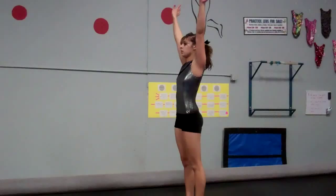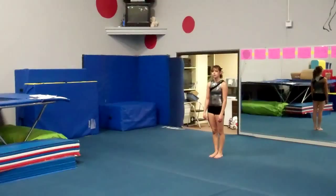This gets them to work on reaching that body position quickly and staying tight.